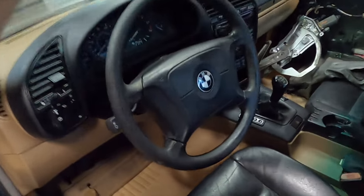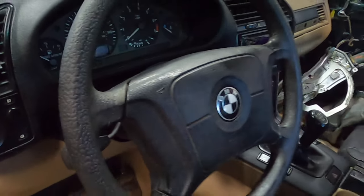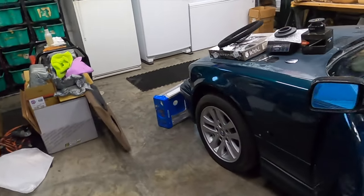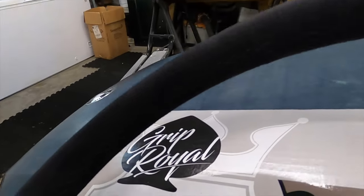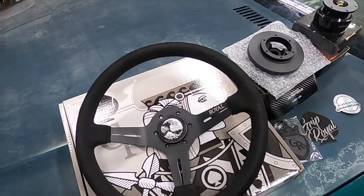So the next thing I want to tackle is removing the steering wheel. If you can look at this thing, it's got this weird funky texture, it's just falling apart, and it's stock — very, very boring. So I got a hold of the crew at Grip Royal and they hooked us up.